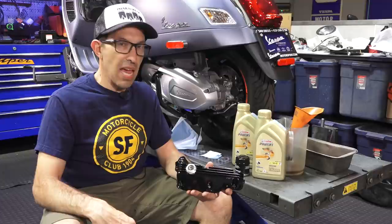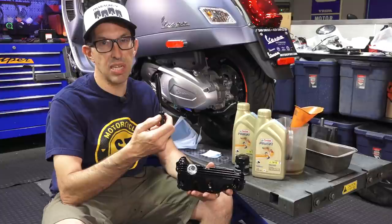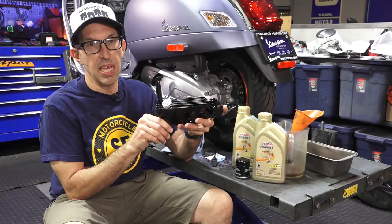If you know about the HPE scooters, they have the dipstick located on the right side of the scooter, and it's much more difficult to gain access to this dipstick versus the older design where it was on the left side where the belt cover is. Fortunately, this oil pan made by Peter in Germany kind of solves that problem for easily checking your oil.